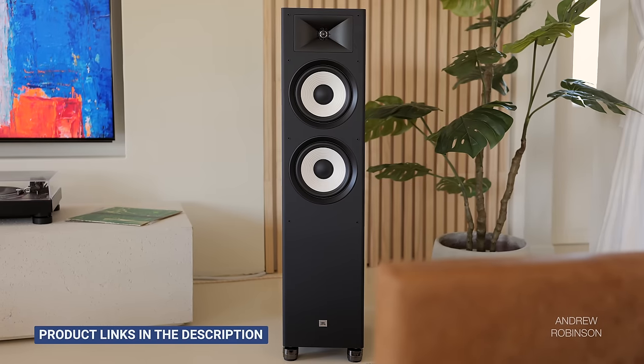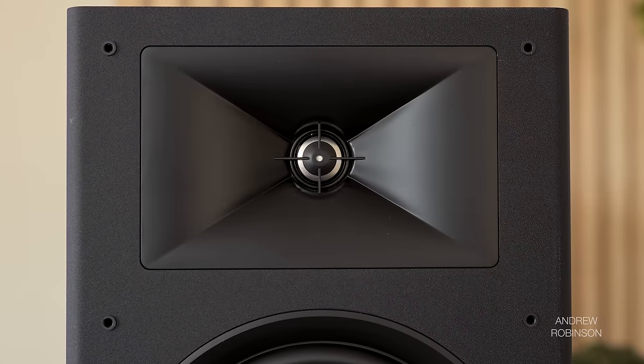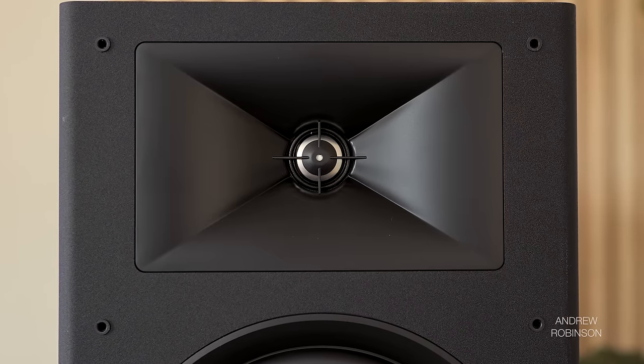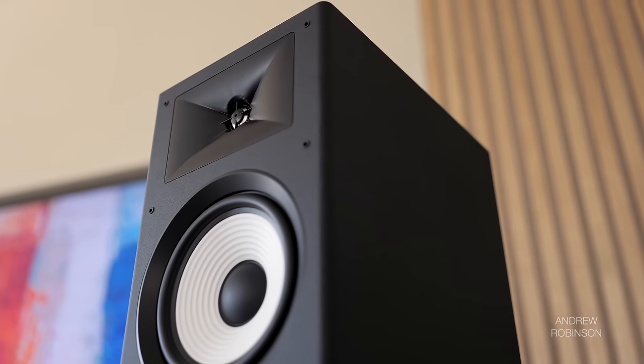Starting with the JBL Stage 190: the Polks do not play as deep, nor do they possess quite the same bass boost as the JBL. So if you prioritize bass, the JBLs are probably the better sonic fit. But the JBLs can come across as a tad brighter or more forward up top thanks to their metal dome tweeter and horn-like waveguide. Both speakers maintain a shocking level of composure in the highs, and the JBLs have just a hint more added detail by comparison. Both are great speakers — if you're tight on space, the XT60 will be the easier fit.